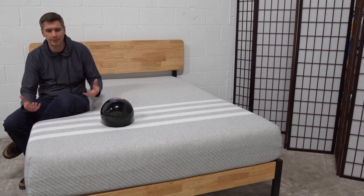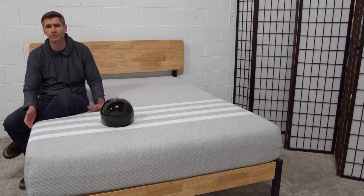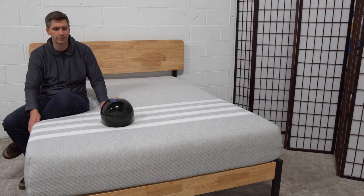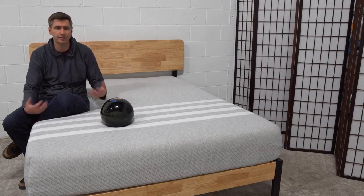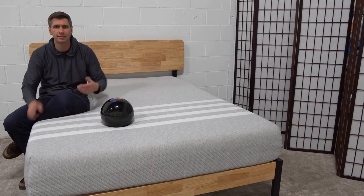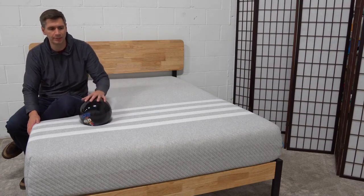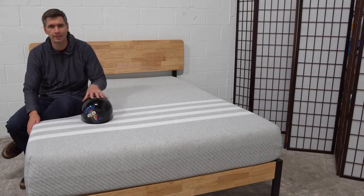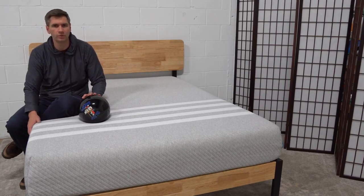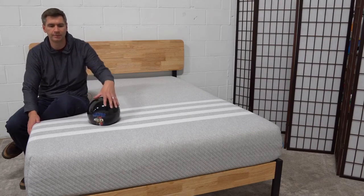Leesa has really built a brand for themselves over the years. They now have an adjustable base, a platform bed with USB ports, pillows designed to pair well with the mattress, sheets, and a whole bedding ensemble. If you're at all confused — and it's very easy to get confused when buying a mattress online — the Leesa is a great first stop. It's a great choice if you want a true medium feel and you may be new to foam or a little hesitant about what you've heard about foams.